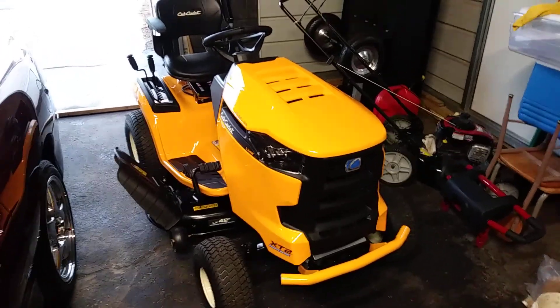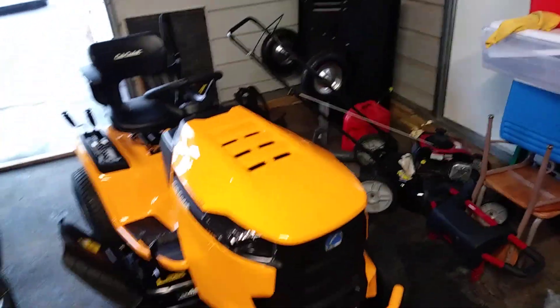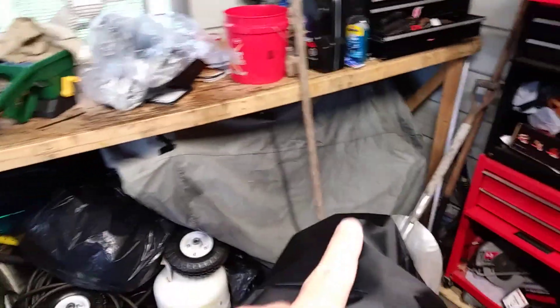We had a really nasty winter where the snow can get as high as the front of this lawnmower — the snow banks kind of pile up. I've got my Cub Cadet under that cover over there.